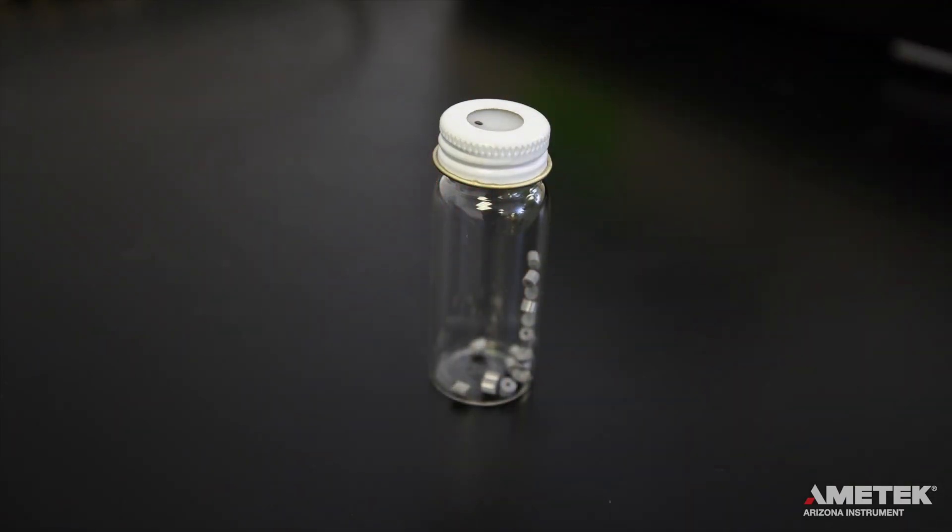Bottles, caps, and even septa can be reused for future tests. Bottles should be cleaned after each test and can be used indefinitely unless damaged in some way. Septa can be reused for up to five tests. Here's a tip: after each time you use a septum, add a dot with a permanent marker to it so that you can track how much you've used it. When it reaches five, throw it away. If you have a liquid sample, wipe the septum clean between tests.